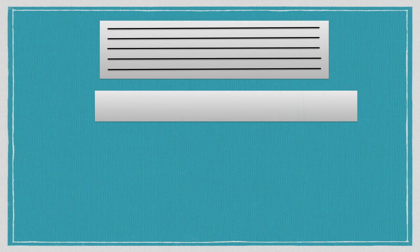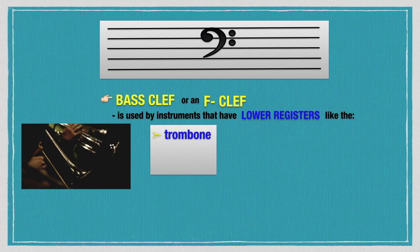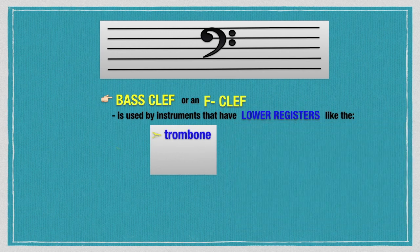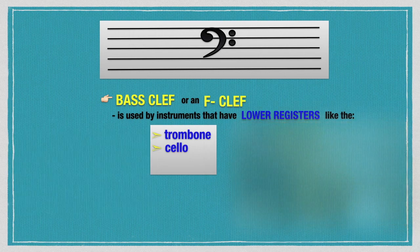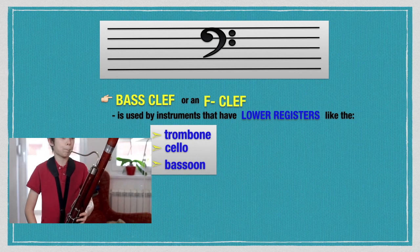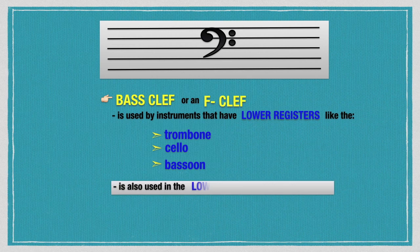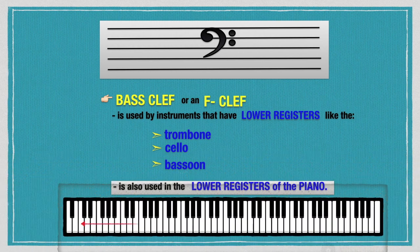The bass clef, or F clef, is used by instruments that have low registers, like the trombone. It is also used in the lower registers of the piano, particularly from C1, C2, C3, and C4.